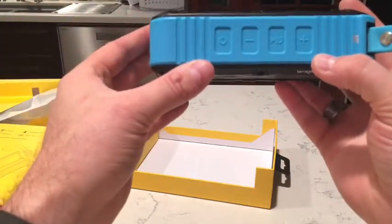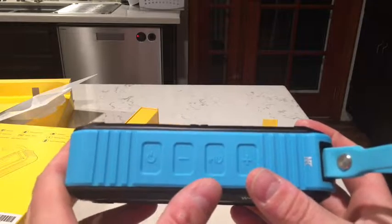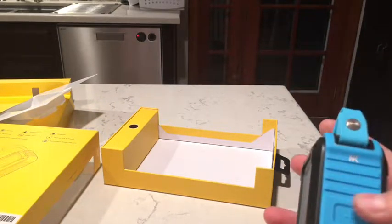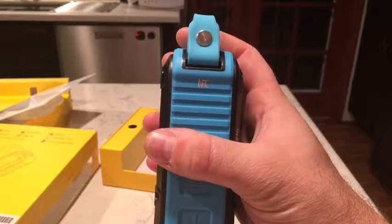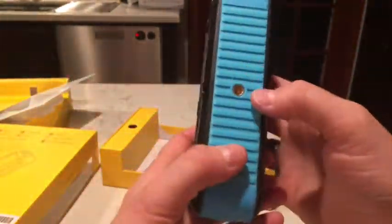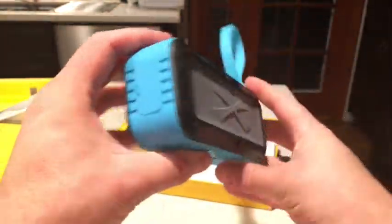On the top here, you have the power button, the minus key, the plus key, and then the play/pause/answer call button. It says NFC here — not sure if it supports NFC or if that's just what they mean by Bluetooth. On the bottom, you have a quarter-20 mount, which is a pretty cool feature — definitely something you don't see on a typical speaker.